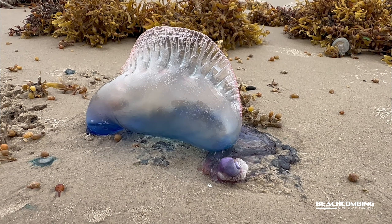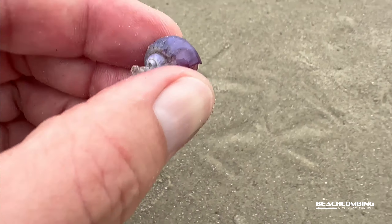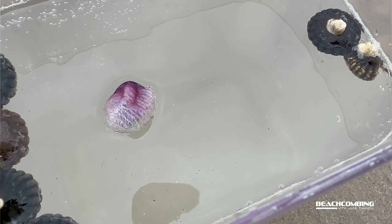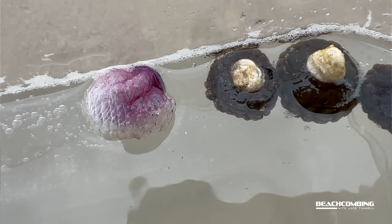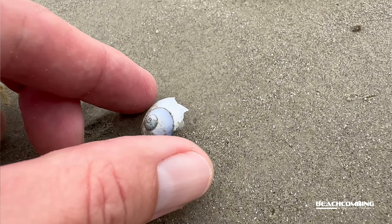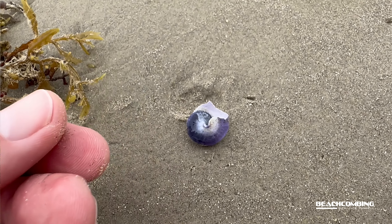If it feels like it's being threatened, it can release that ink. I don't feel anything from it, so I'm guessing it doesn't sting — though I wouldn't want to get it in my eyes. This raft is vital to this snail surviving. As it grows, when it's younger, it grows this raft. And if it loses that raft, it will sink all the way to the bottom of the ocean and die. The shell is paper thin — I picked one up earlier, barely squeezed it, and it broke the entire shell. If you can break a shell with your fingers, it's super lightweight.